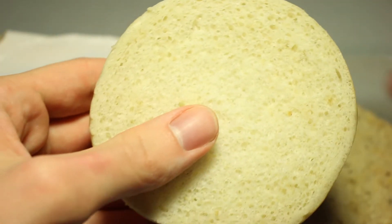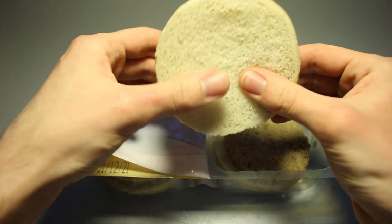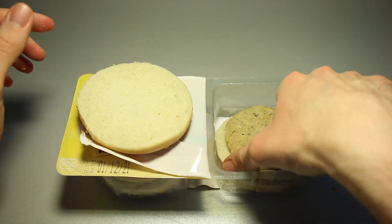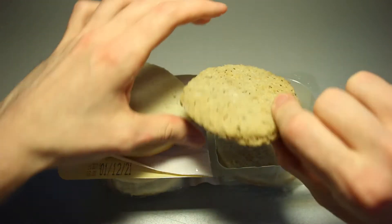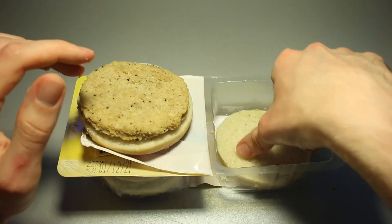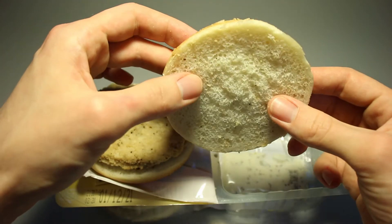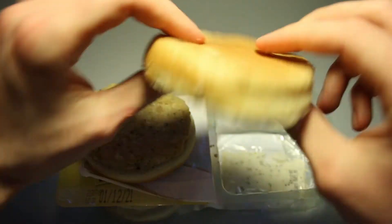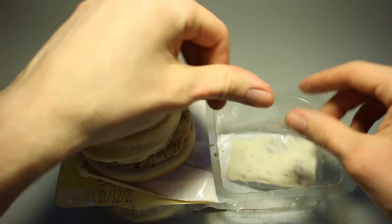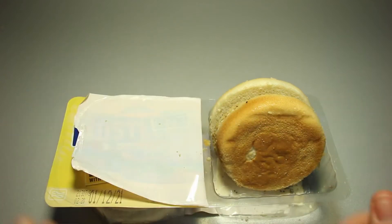The bun itself looks thinner and a bit softer than the previous one. The patty doesn't have those grill marks — I don't know if the previous ones were genuine, but they were there. The bottom bun also looks a bit thinner and feels a bit wetter. Here we've got the peppered mayonnaise. I'm going to prepare this and be back with the fully assembled burger in just a second.